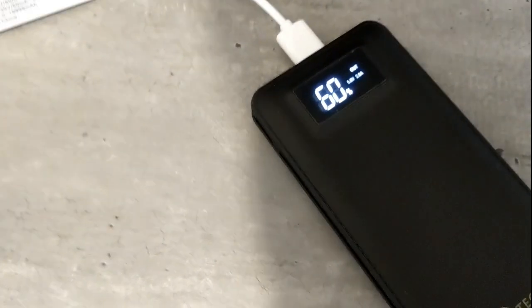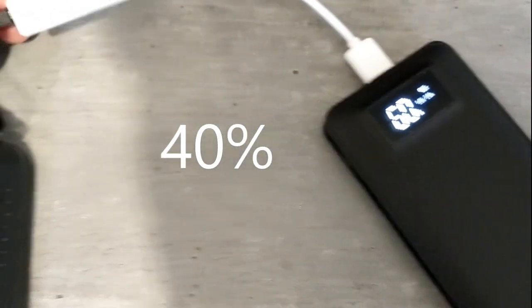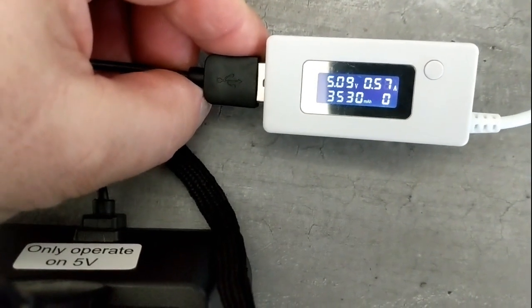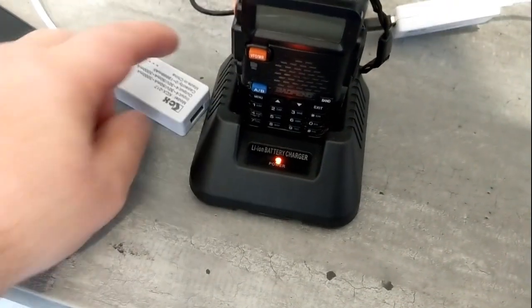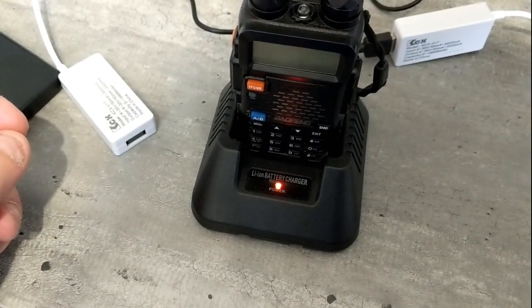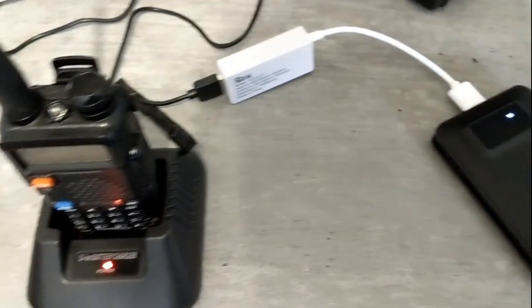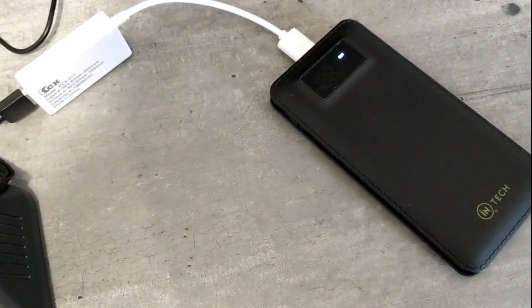My 10 amp battery says it's used 60%. On the display it says it's used 3 and a half amps, which is close to the 60%. So it's used 3 and a half amps to charge the radio. It turned itself off at 3 and a half amps, so roughly you'd get two radio charges out of one of these 10 amp battery packs.